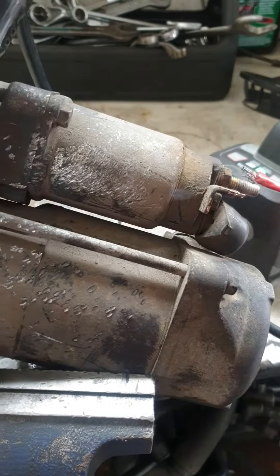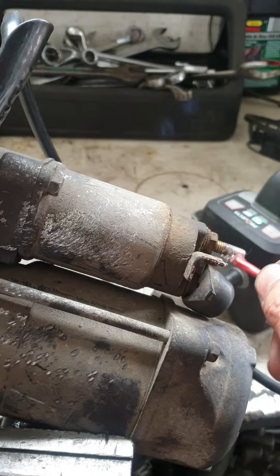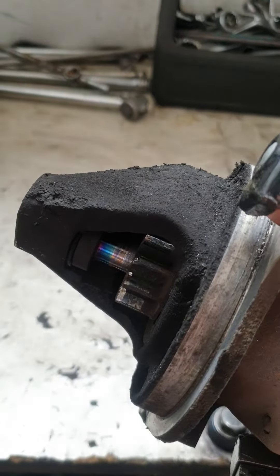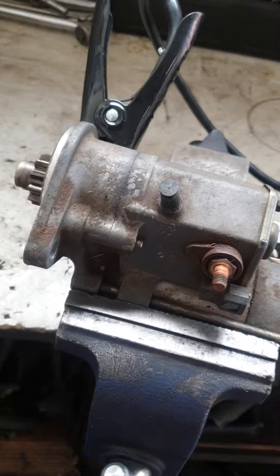So I'm going to touch here — positive here — and you see: just a click noise, not moving. I will now show you the other starter motor to show how a working one behaves.